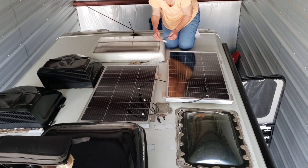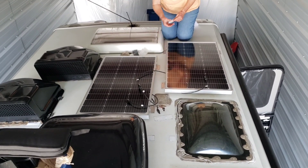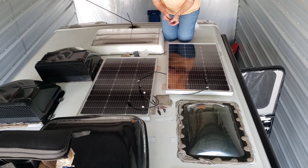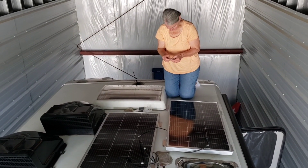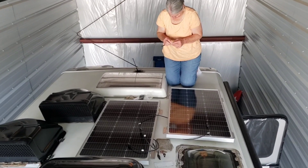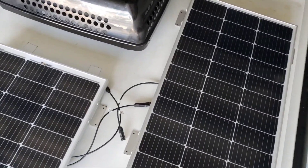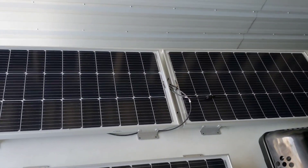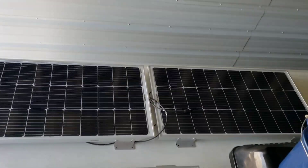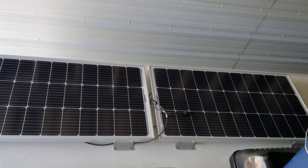We've laid all the panels and since we're wiring them in series, I've clipped the positive and negative together already. Now Jane is going through and putting Eternabond tape over every mounting foot as a redundant measure to keep the panels stuck to the roof. I'm going to go down and start working on the solar controller connection.